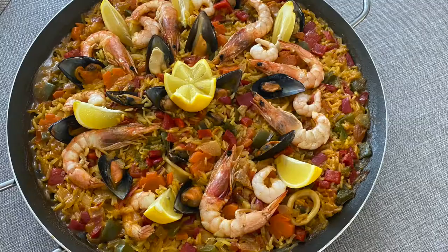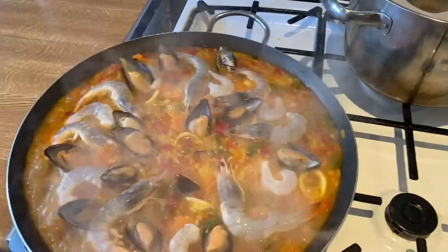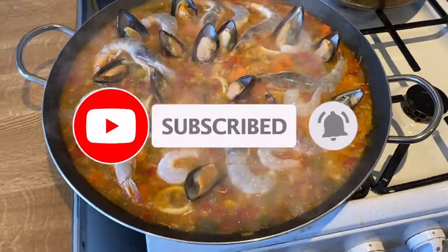Hello guys, so for today's recipe we will cook paella de marisco, or seafood paella. Before we start, please like and subscribe to my channel for more recipes and blog.